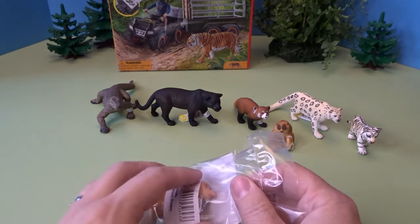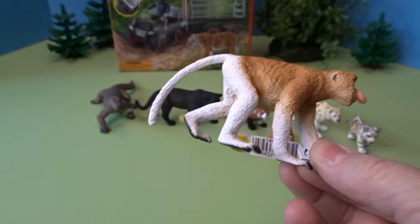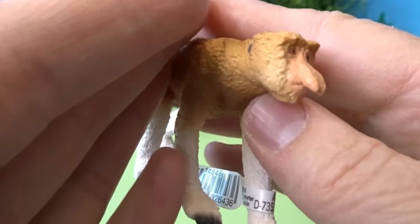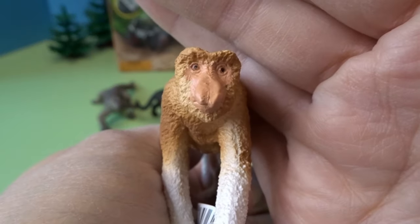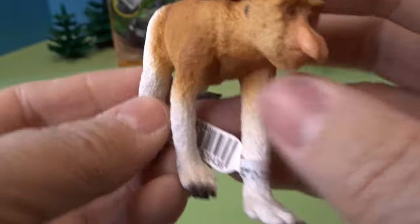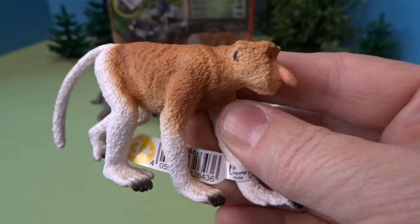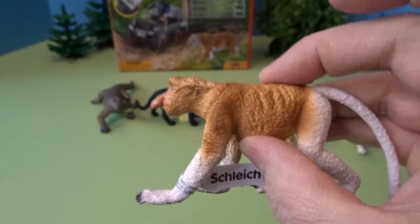Now for our last Asian bundle animal — this is a really fun one. This is a proboscis monkey, and he has such a funny nose. They have a very unique shape to their nose and a funny little face — they're a very interesting kind of monkey. He's got a long tail, and his feet almost have opposable thumbs, probably good for climbing — looks like his hands do as well. I'm really happy to have this particular kind of monkey for my animal collection — very, very unique.